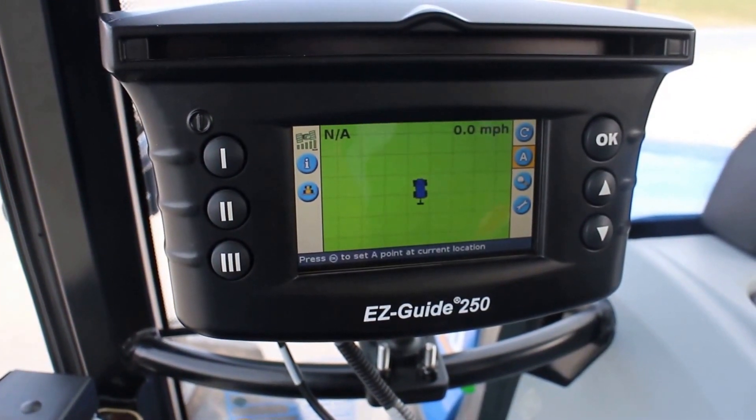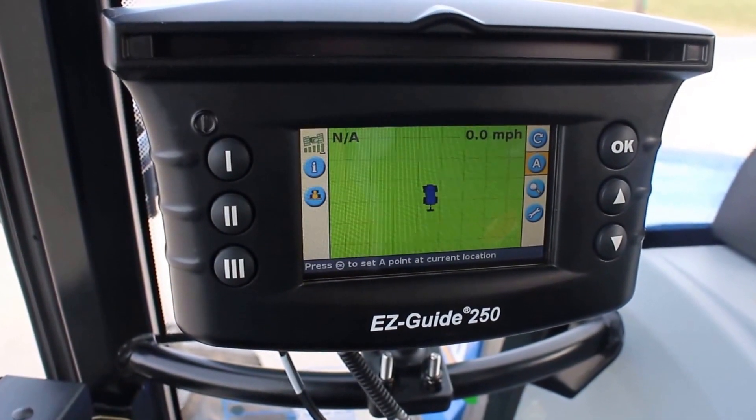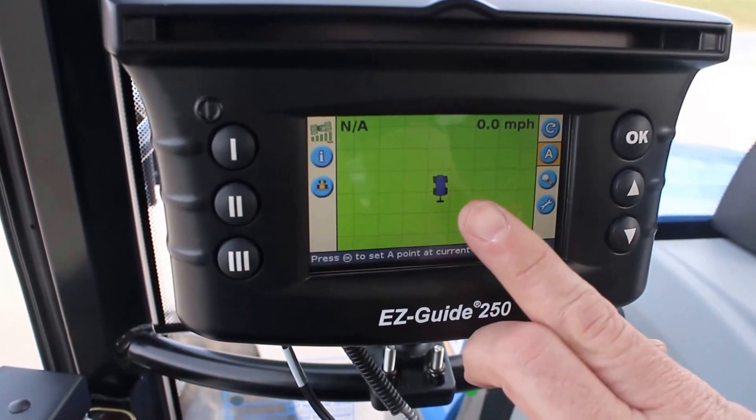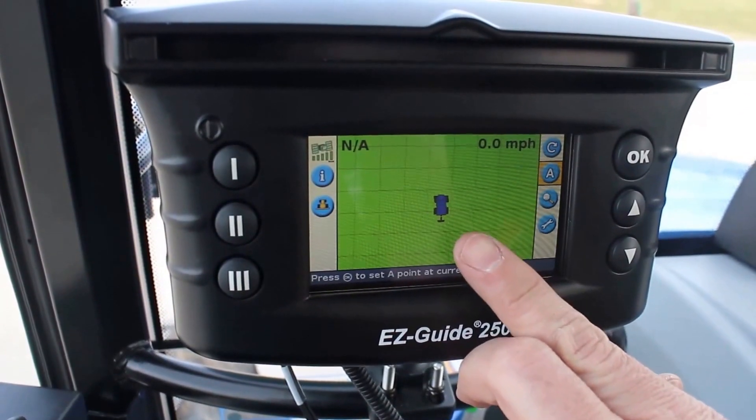We're going to do a run with an identical curve as our guidance line. You can see here we're already set up with our tractor on the screen, with our implement shown behind. Those are based off of the measurements we already put in.